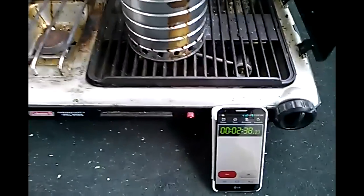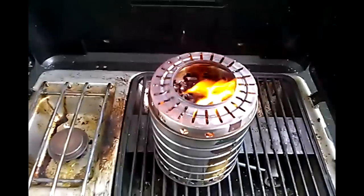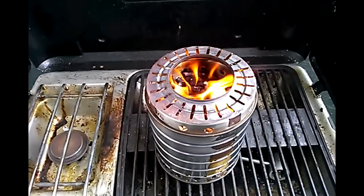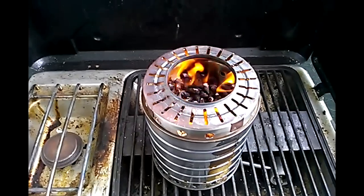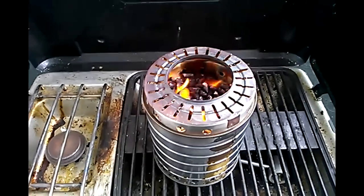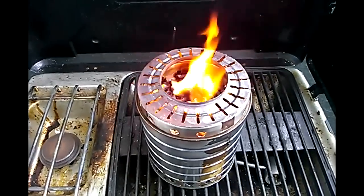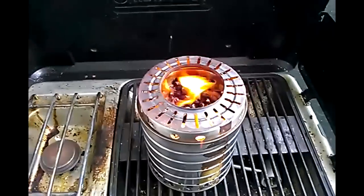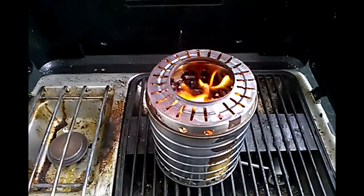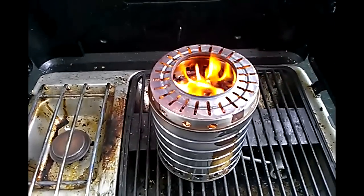Hey guys, we're back. I've had this going for a couple of minutes now. One thing I've noticed right off the bat, just from my observations of the first burn, this one does seem to be burning a lot cleaner. You see a lot less orange flame — it doesn't seem as tall a flame as the last one. I don't know if that's going to be a good thing or not, but it does seem to be burning cleaner.